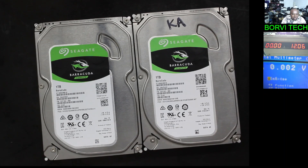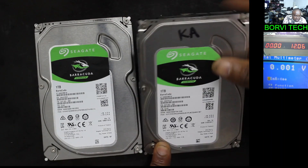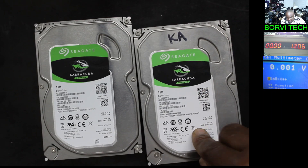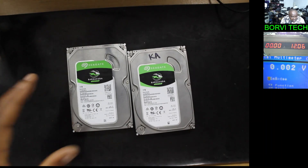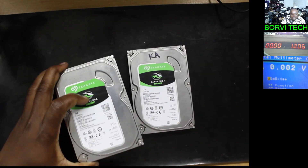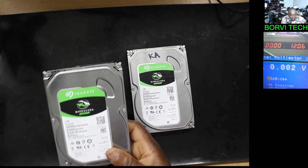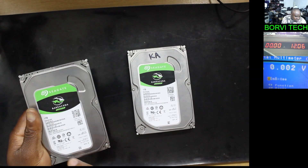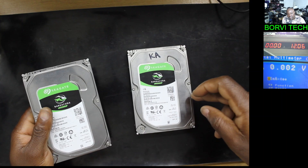Good everyone, welcome to my channel. We've got a hard drive here to fix. This one is the faulty hard drive. Now what the customer did — he brought another hard drive with the same type, a working hard drive. He bought a new one, a working hard drive. So what he wants me to do is transfer this board to this board.